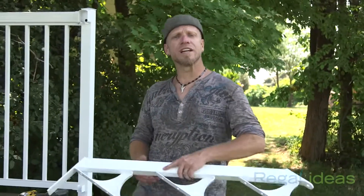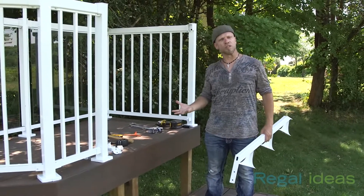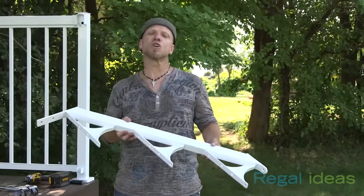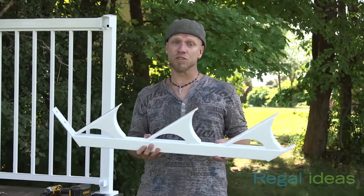Paul LaFrance here, back with my friends from Regal Ideas. Now when it comes to installing a railing system, that's pretty straightforward stuff. But where the mind can really tend to go numb for the average homeowner is when it comes to installing staircases. But Regal Ideas has a solution for that too.